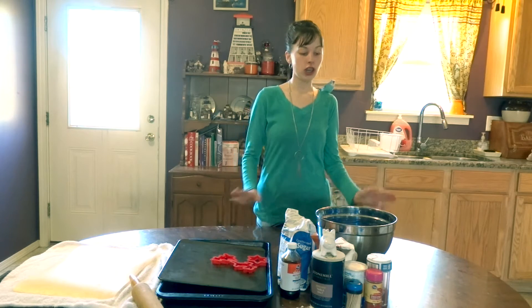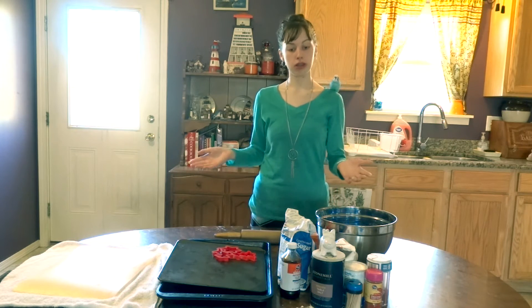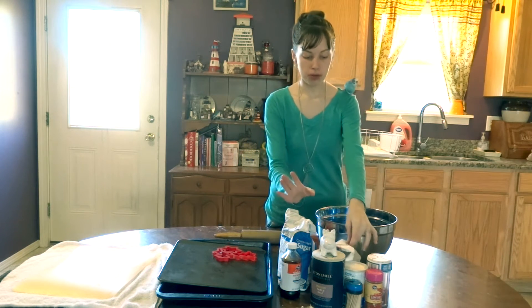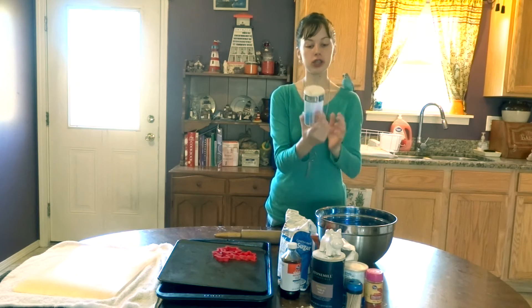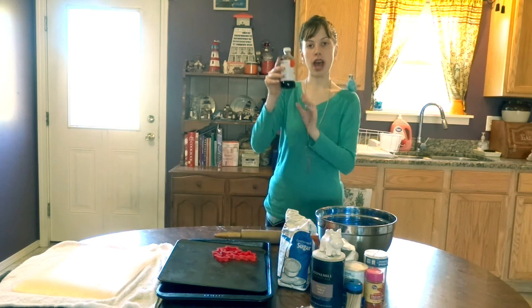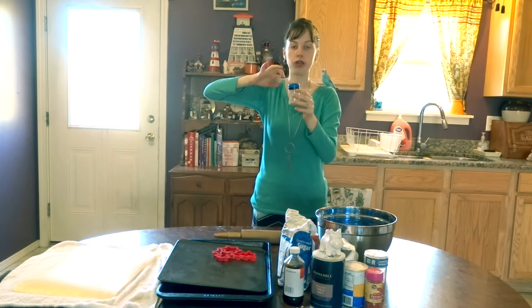For your sugar cookies, ingredients will all be down below so you'll know the exact measurements. You'll need all purpose flour, sugar, salt, and some baking items. If you want, some vanilla extract, and some toothpicks to put in your cookie to see if it's all done.